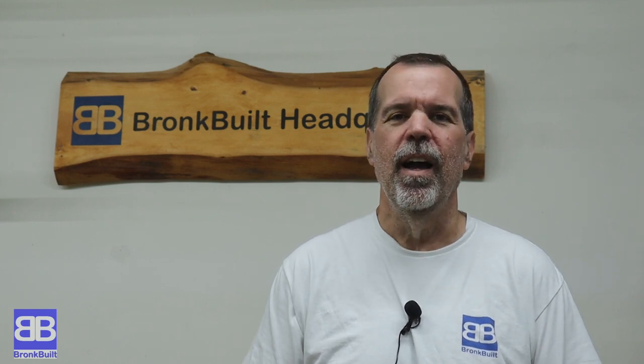Hi, Dale coming to you from Bronc Built Headquarters again. Harry Potter's birthday is coming up and my wife and I are going to be attending a Harry Potter birthday party. I decided I wanted to make a few magic wands to give to the host of the party so they can give them out as prizes for the party goers.